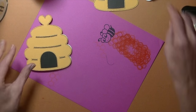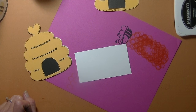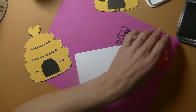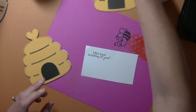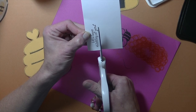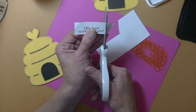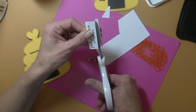Now for the outside greeting. Take a piece of scrap white card stock. The greeting we're using is 'Hive Been Thinking of You' — I absolutely love that; rather than saying 'I've,' it says 'Hive.' Take your black ink and stamp it down on the scrap white piece. Then take your scissors and cut it out straight. If you're not perfectly straight, that's okay — it adds character to the card.